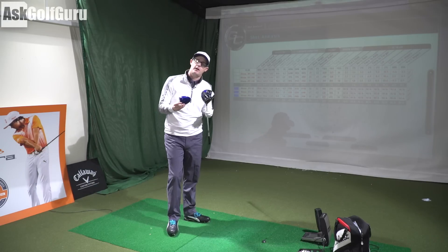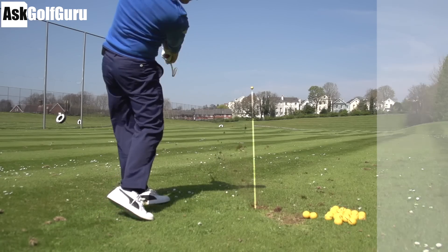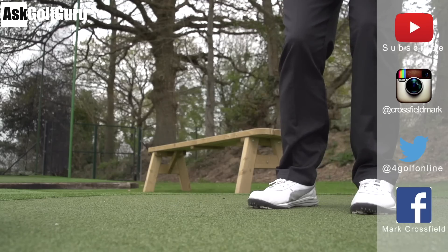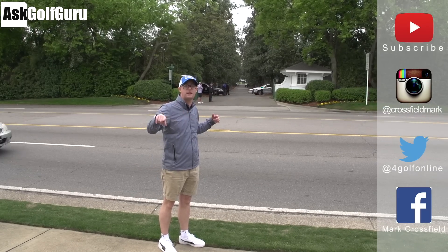Post comments down below - are these two drivers you might try or not? I'd love to hear. Subscribe to my YouTube channel for loads more videos. Find me on Instagram at Crossfield Mark, also on Twitter at 4GolfOnline, and on Facebook at Mark Crossfield. Thanks for watching, post comments as always, and see you soon.